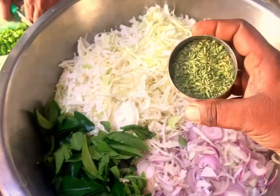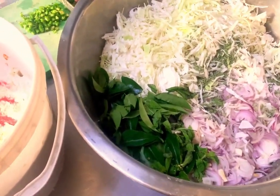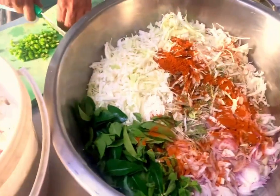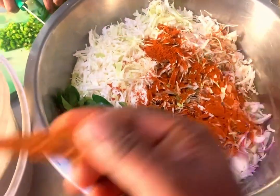First, we add 1 kg of onion, 1 tablespoon of onion, 1 tablespoon of curry, 1 tablespoon of curry, 1 tablespoon of milk.